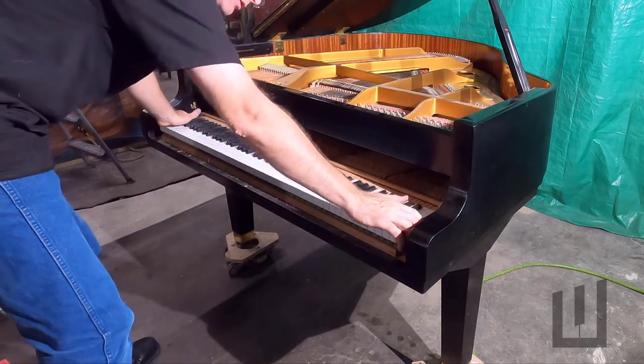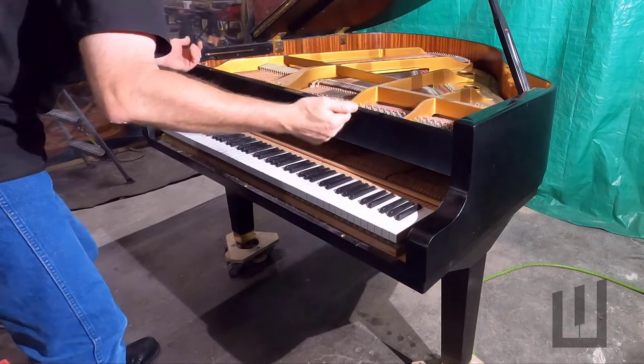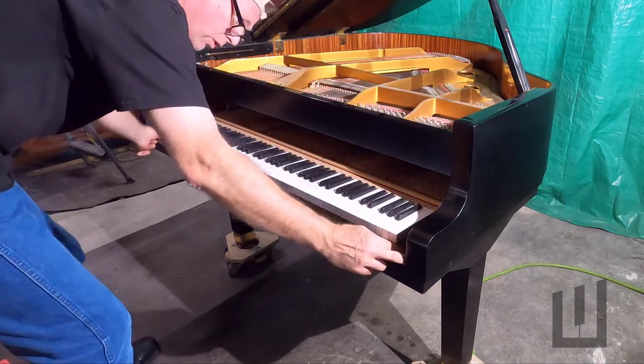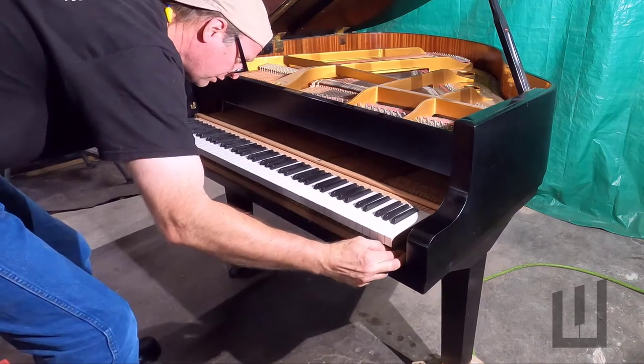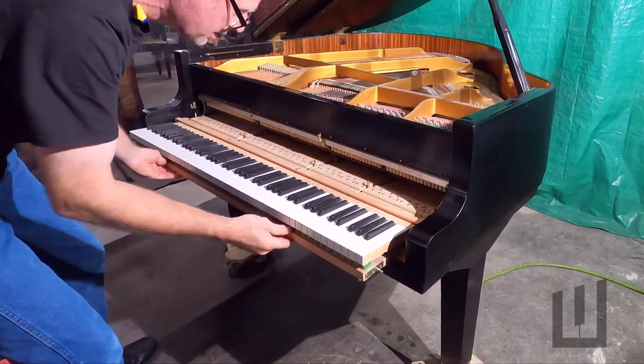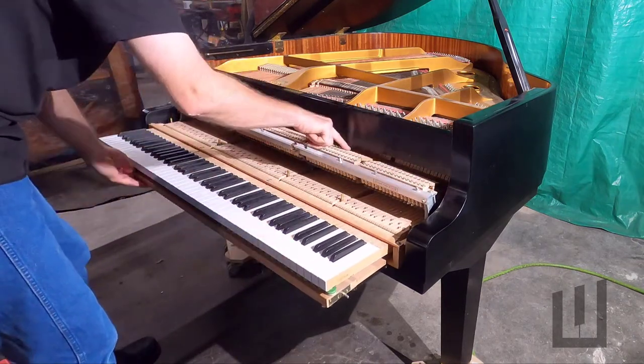When you pull the action out, don't have your hand on the keys because that raises the hammers. When the action is pulled out, it will cause the hammers to get broken off the action. So you want to begin by gently pulling the action out so far as to verify that all of the hammers are down.